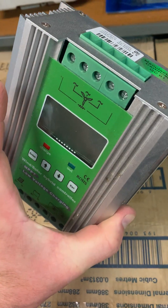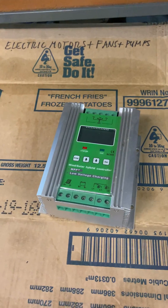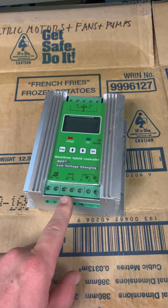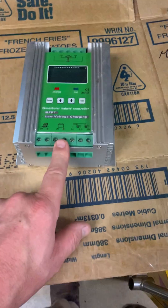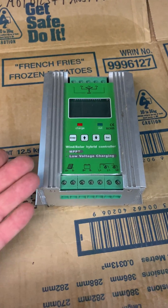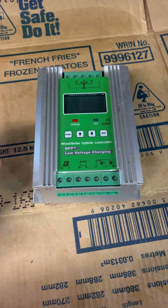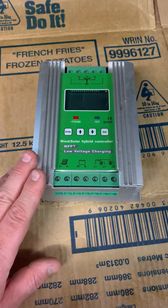So there you go — crappy wind turbine controllers that don't work, basically snake oil. I did pull it apart and the board inside looks reasonable, it's not crap, but whatever the design is it doesn't work. So don't waste your coin. All right, have a good one, see ya.